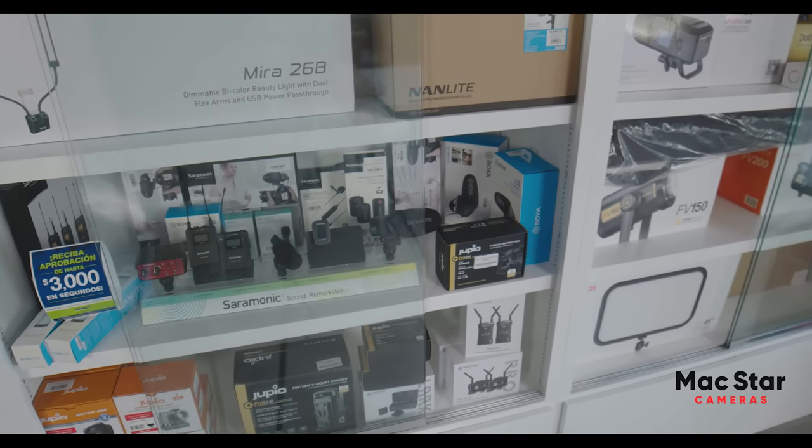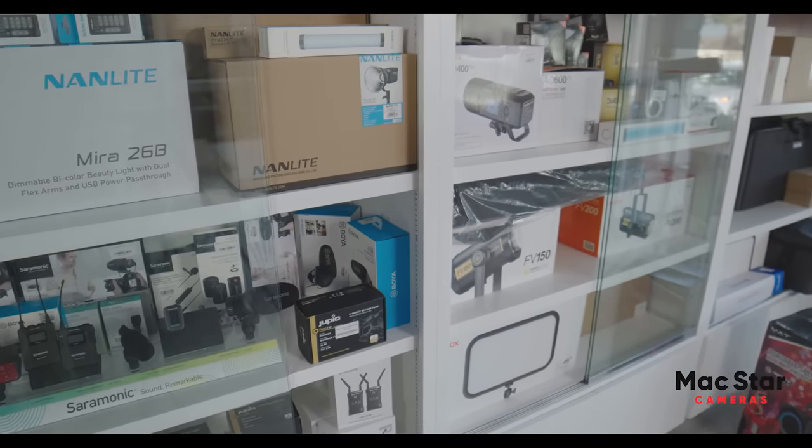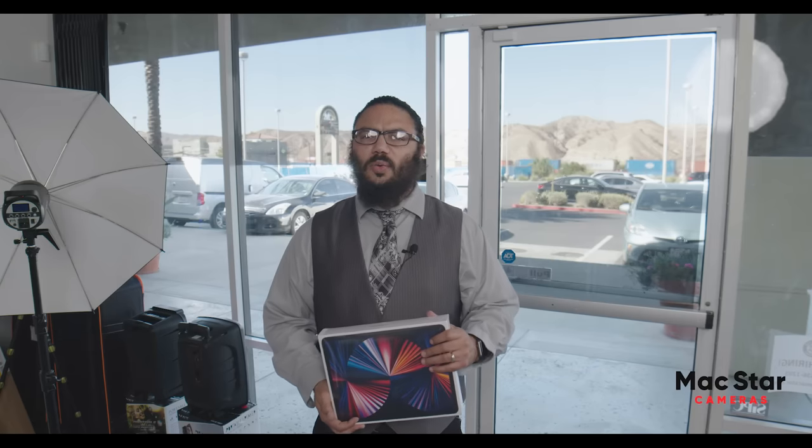We have all the microphones from Sennheiser. We have lights like Nanlite, Godox, tube lights — everything, all the lights you would ever need in one store. One of our top sellers is the 12.9 iPad Pro, and there's a bunch of other stuff too: Apple watches, gaming PCs, gaming monitors, gaming laptops, and the list goes on forever.